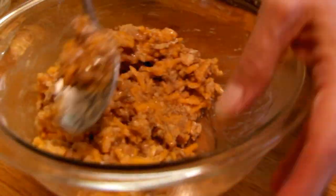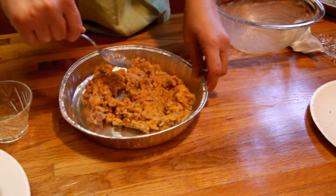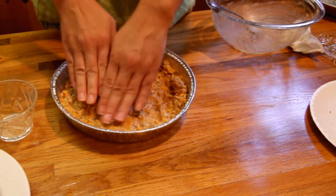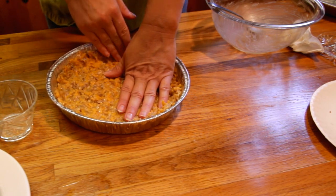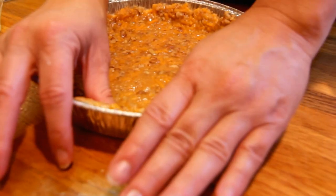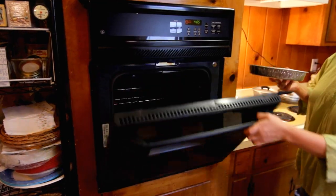We're going to be able to roll that right into our pie tin. Spread it out with your spoon, work it to the edges. Go ahead and take your hand and flatten it out because you want it to be even so that it'll cook evenly. Then take your thumbs around the edges and build up the sides of the crust — make it a nice little curve.